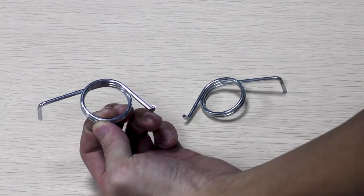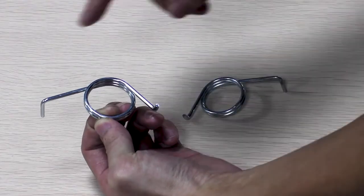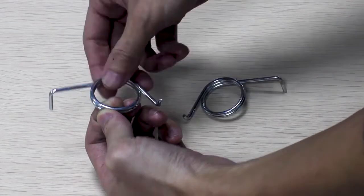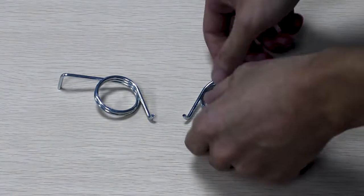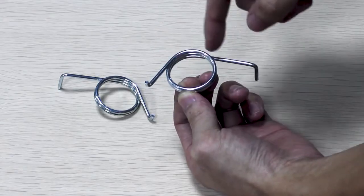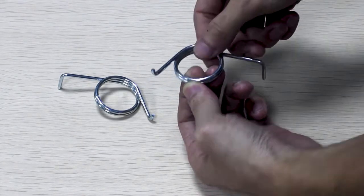The last step is to determine the direction of wind. This part is important because it affects how the spring rotates when used. There are two types: right-hand wind and left-hand wind. Notice the way the spring is coiled — this is a right-hand spring, notice the counter-clockwise direction my fingers are following. This other spring is a left-hand spring — notice the clockwise rotation my fingers are following.